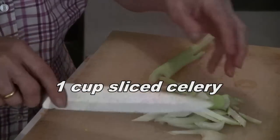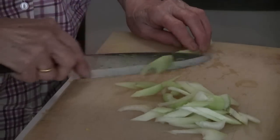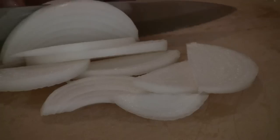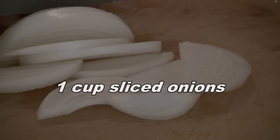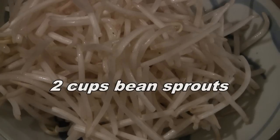First, cut two celery stalks into small pieces — cut at an angle if you like. Then cut up half an onion. You also need two cups of bean sprouts.